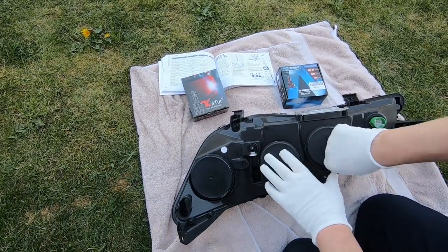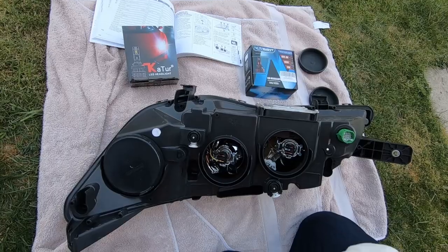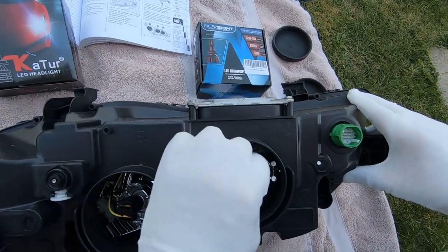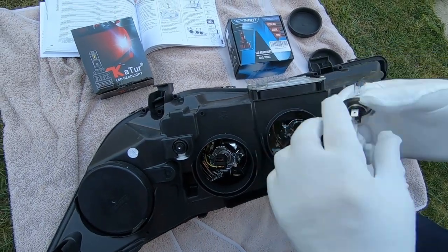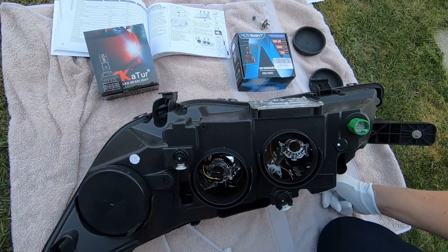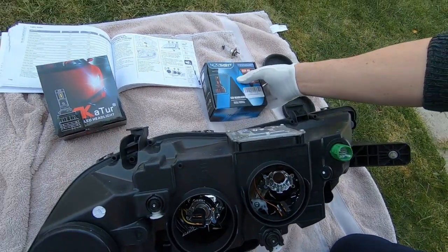Turn it over and these rubber bungs come away. There's a plug here — it actually comes out with the bulb as well. You're supposed to be able to wiggle those to get them out. Out it comes.